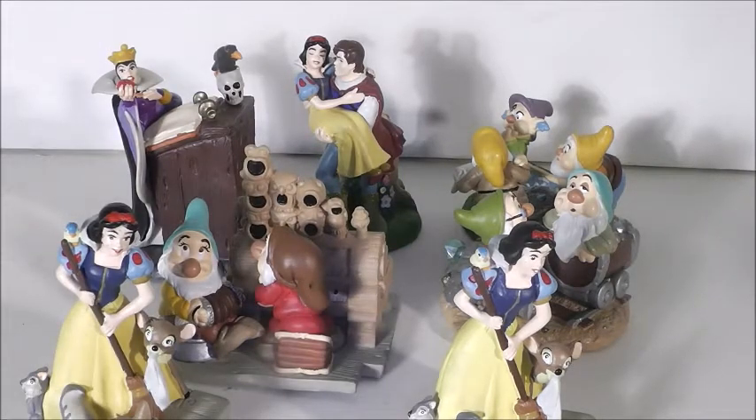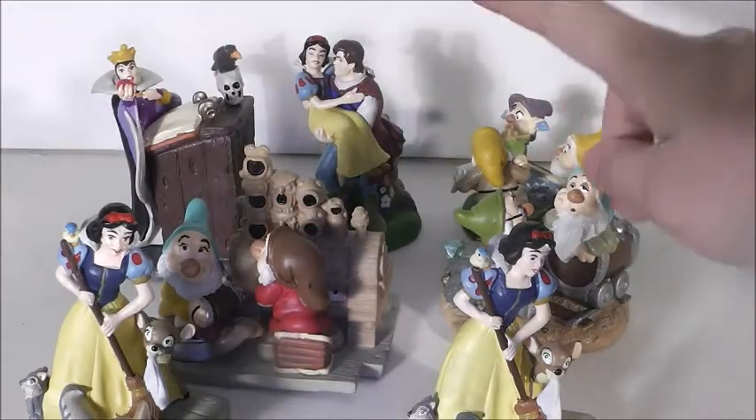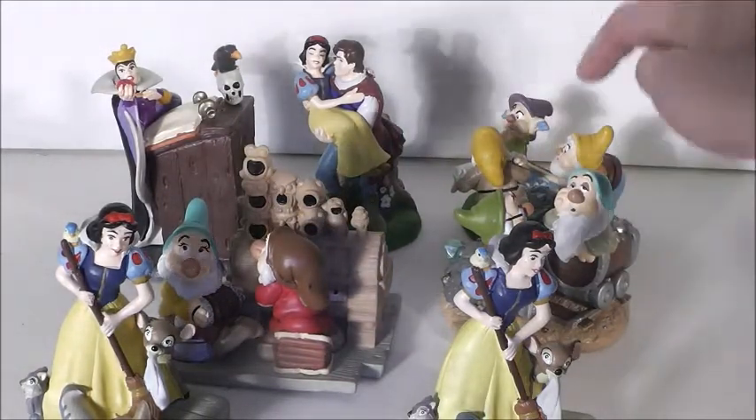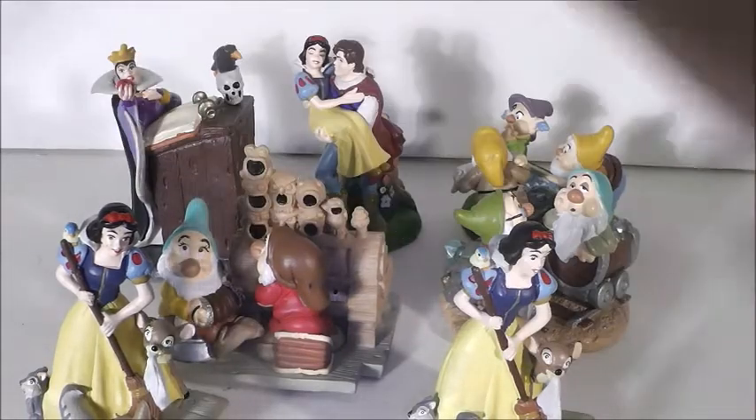The characters that come in the set are Snow White, Grumpy, Bashful, Doc, Sleepy, Sneezy, Happy, Dopey, Prince Charming with Snow White, and the Evil Queen.